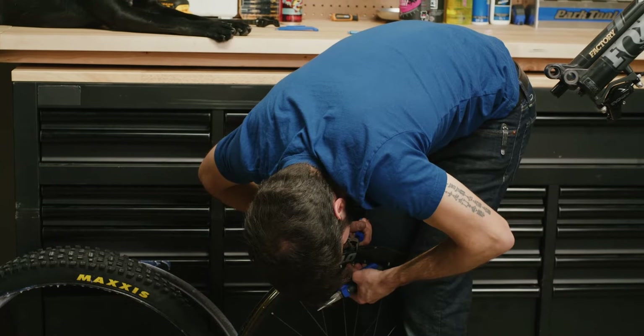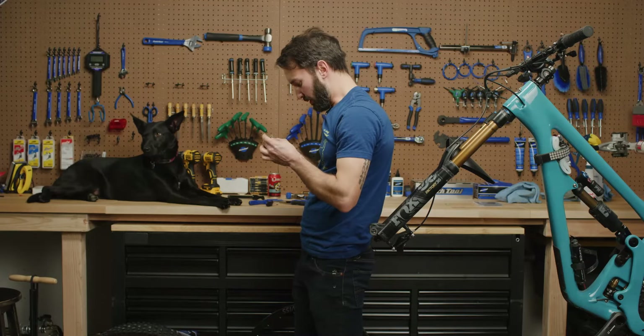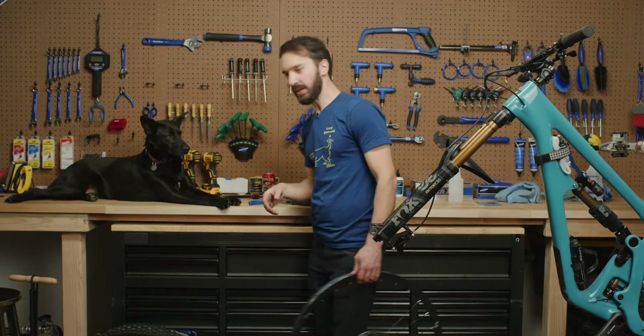The valve's going to be okay. Well, maybe it's not going to be okay. This valve is not okay. I made a boo-boo and I snapped the valve stem, so that's trash.